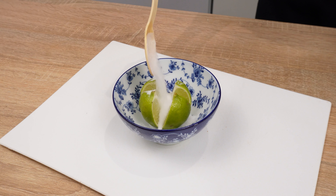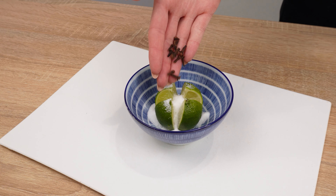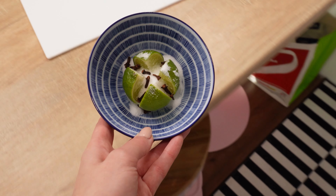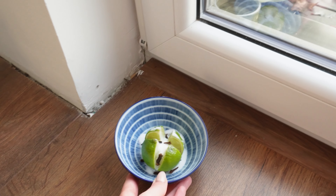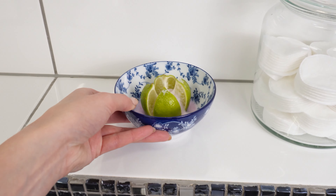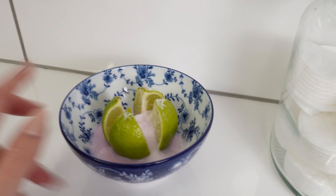Sprinkle salt on the third lemon as well, then take a few cloves. They have an intense scent with practical applications. Place the lemon with cloves near the entrance doors and on the terrace — it will repel insects, flies, and pests thanks to its strong scent. Additionally, it smells delightful. Put the bowl with laundry detergent in the bathroom; a pleasant scent of fresh laundry will linger for three days and can replace air freshener spray.